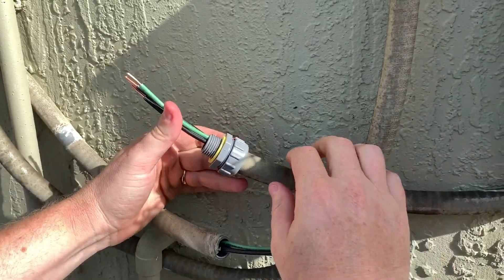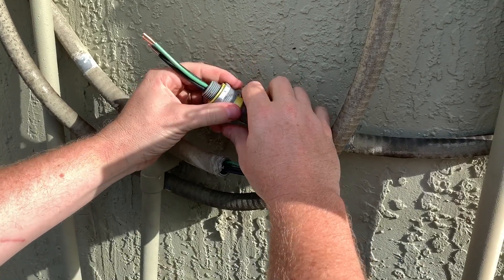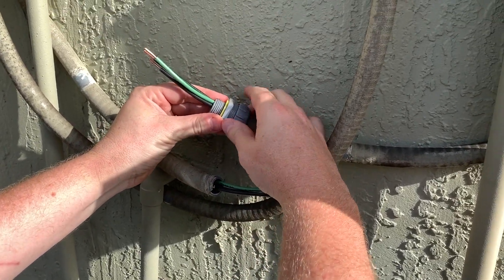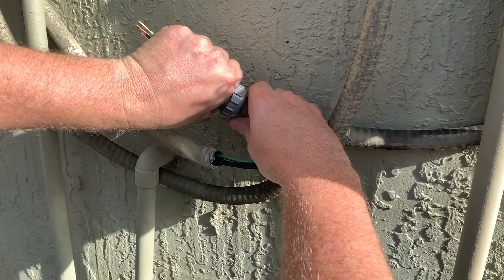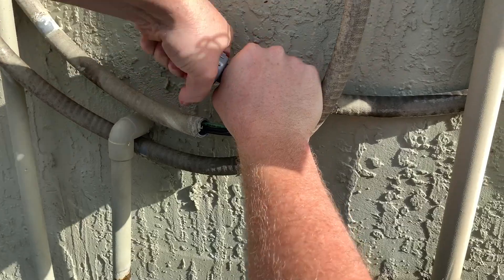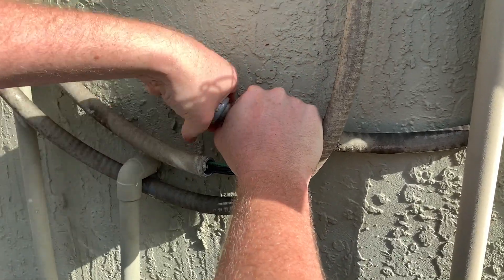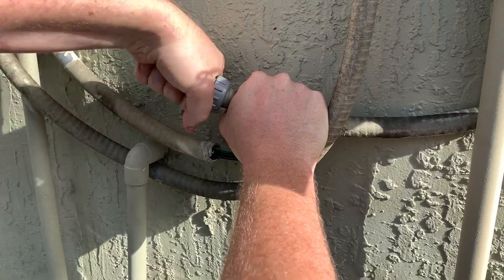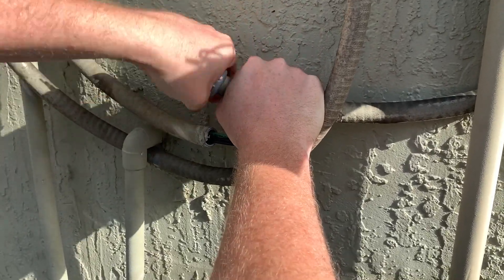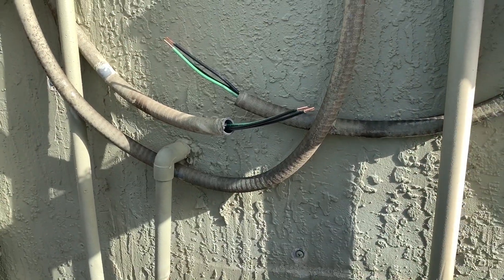Jesse just showed me something — I've always taken the connectors all the way off and then had to unthread them, but you don't actually have to do that. You just leave them threaded on and there's a little indent in there, so you can just take it off without fully unthreading. I literally never knew that because nobody ever showed me, and now I've showed you.